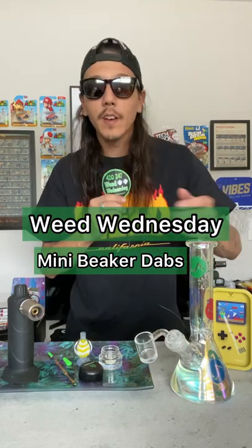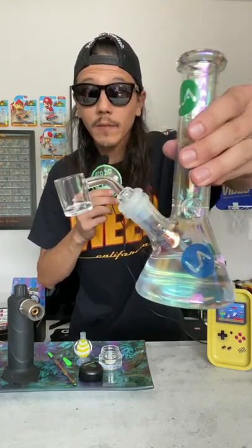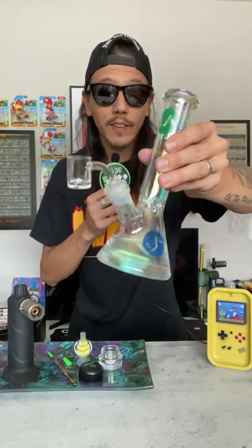What's up everybody, welcome back to Weed Wednesday. For today's episode we're gonna be diving into some dabs of this new little mini beaker. It came with a little 45 degree angle banger. This little guy rips bowls so I feel like it's gonna rip some dabs.